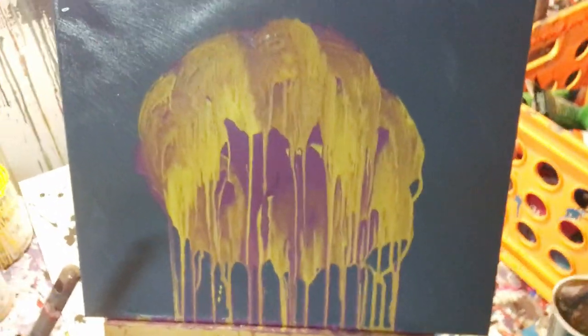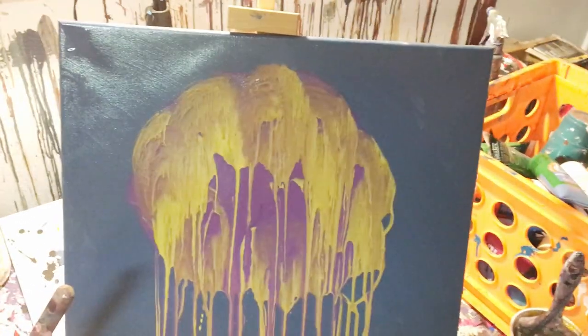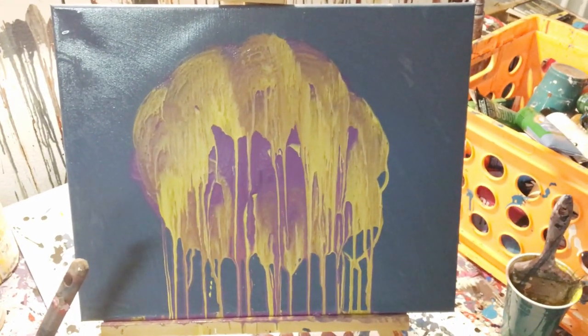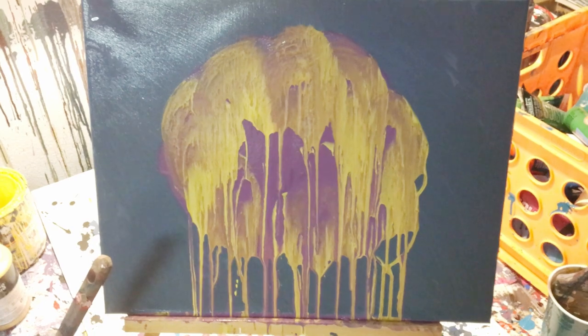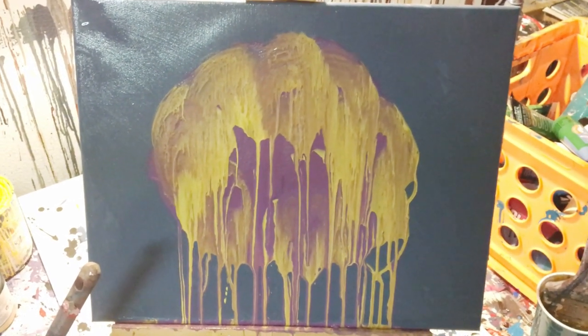That's it for this video. I apologize that the light isn't so great — let's see if I can lighten it up so you can see the last shot of it. I hope you liked it. If you did, please like, rate, share, subscribe, and I'll catch you guys in another one. Take care, bye!